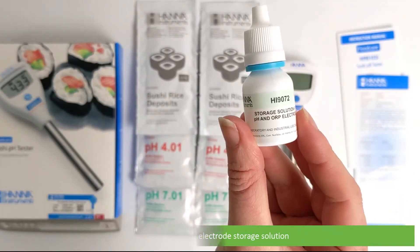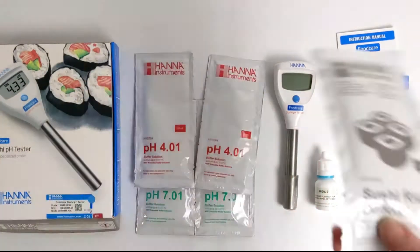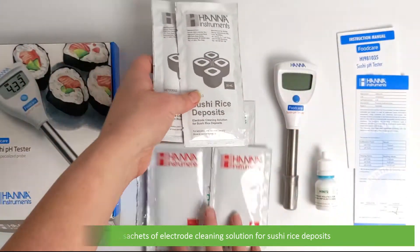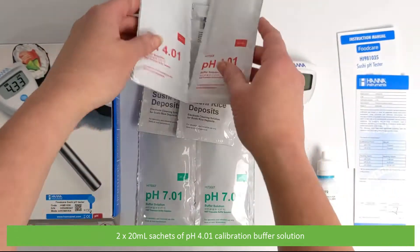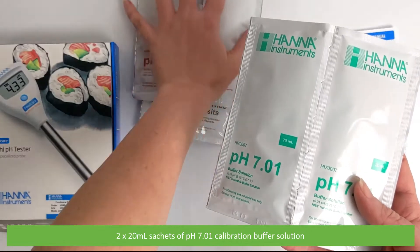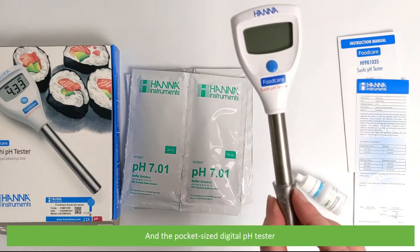Also included are two 20mm sachets of electrode cleaning solution for sushi rice deposits, two 20mm sachets of pH 4.01 calibration buffer solution, two 20mm sachets of pH 7.01 calibration buffer solution, and the pocket-sized digital pH tester.